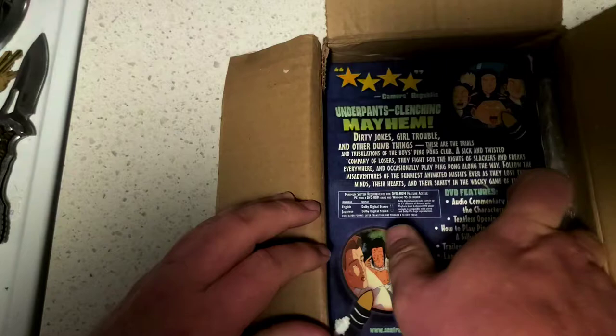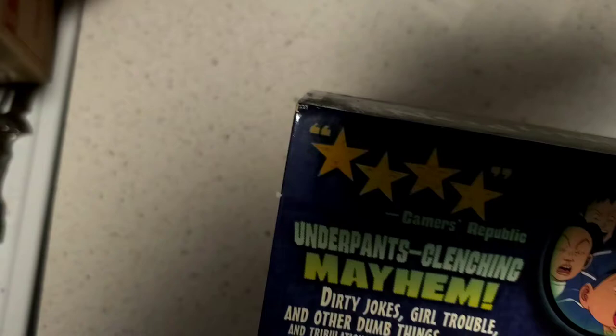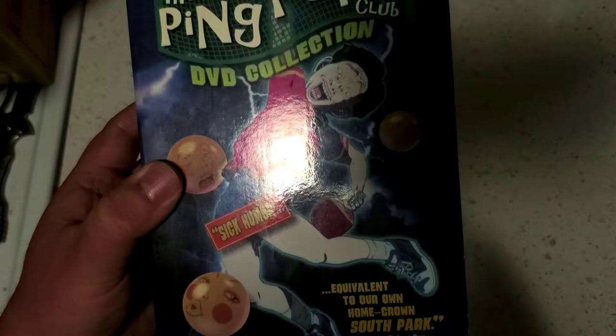It is the one I was hoping would come along with other packages from the previous recording. It is the Ping Pong Club. Boy, this is funny as hell.